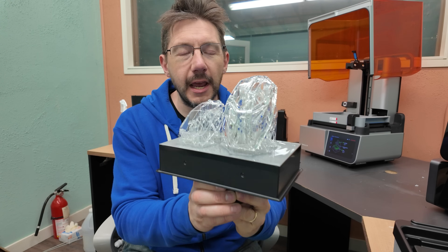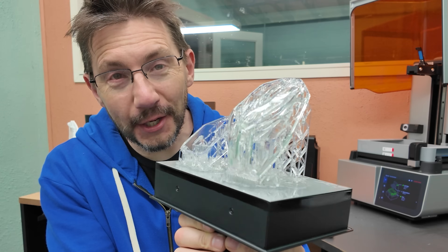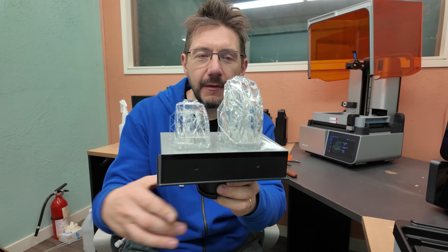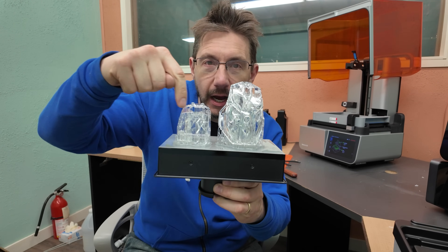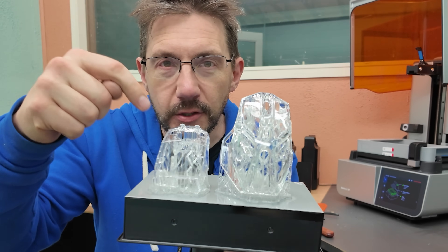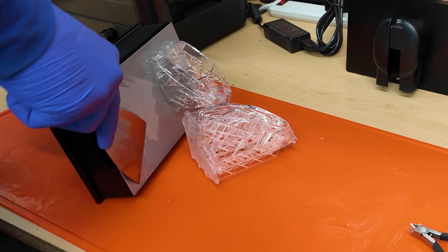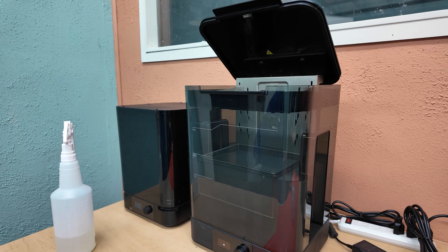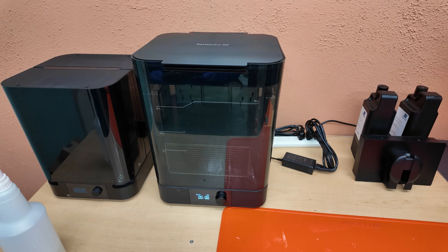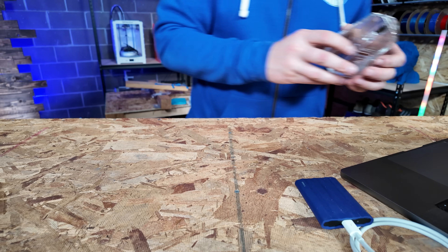This was printed in Formlabs V5 transparent resin and it looks stunning. Look at this — a transparent mouse case for that wireless mouse. We've got the top case right here and then the underside of that top case that goes over the electronics. The idea being this on top of this, you should still be able to see through both of them and see the electronics. It'll just look really cool. They came out so, so good. Look at these pieces — they're transparent!